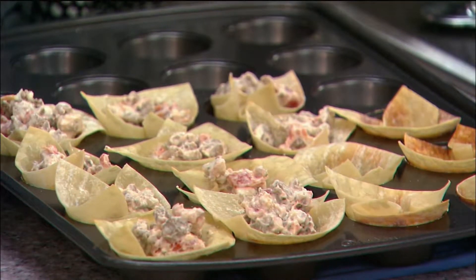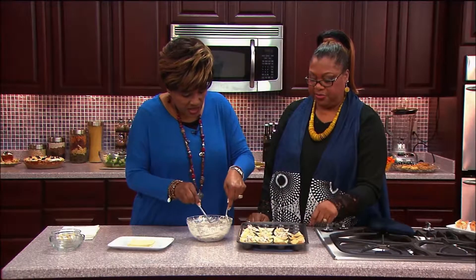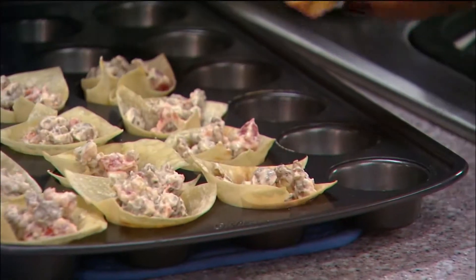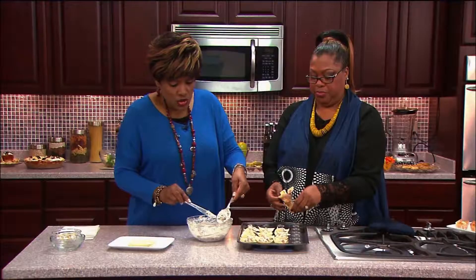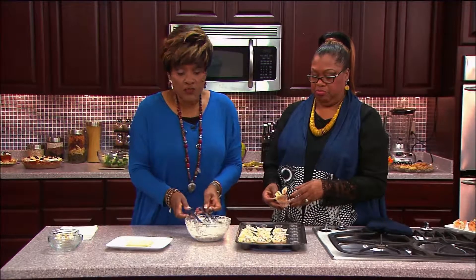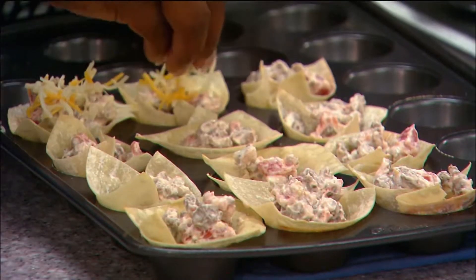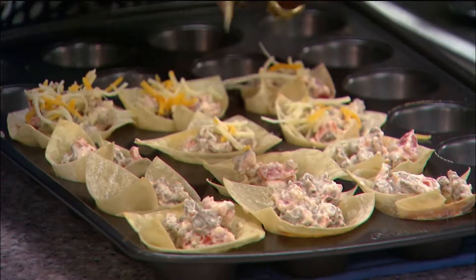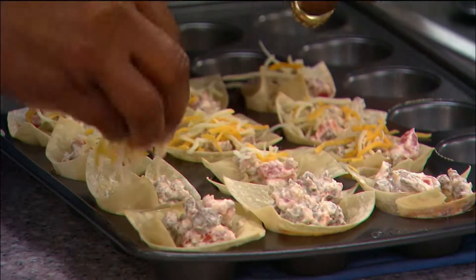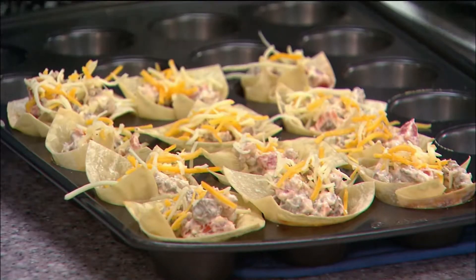These actually came out pretty good. We're removing the three that are already too done — but you can still fill those, put cheese on top, and stick them in the microwave so they won't go to waste. I'm taking some cheese and putting it on each one — not a whole lot, though you can put as much as you want. Patricia, go ahead and put this back in the oven for another five minutes.